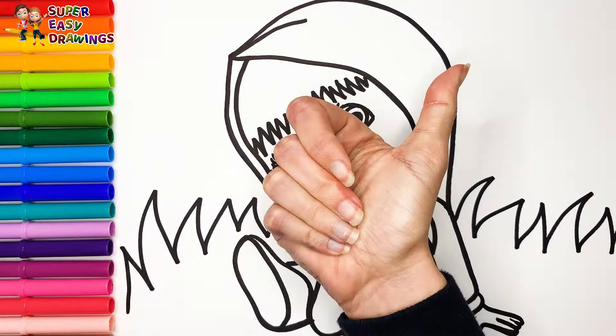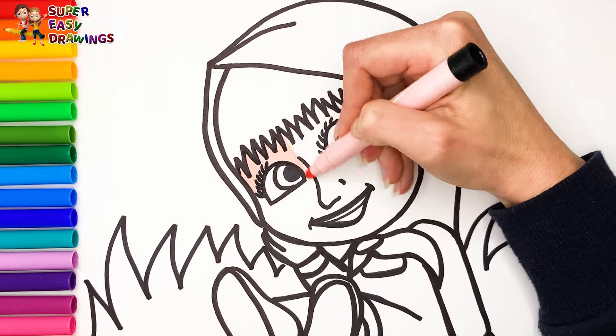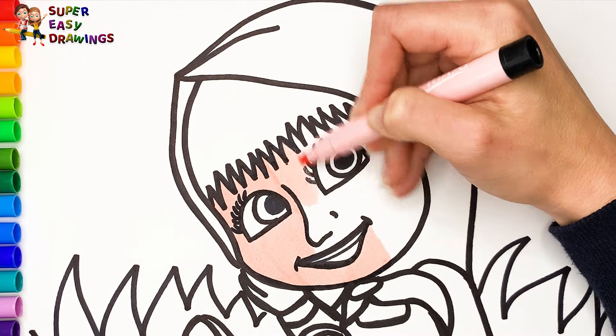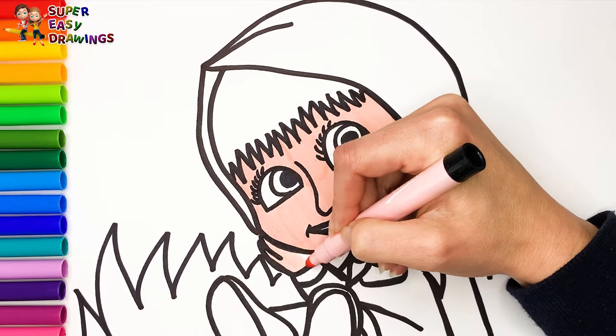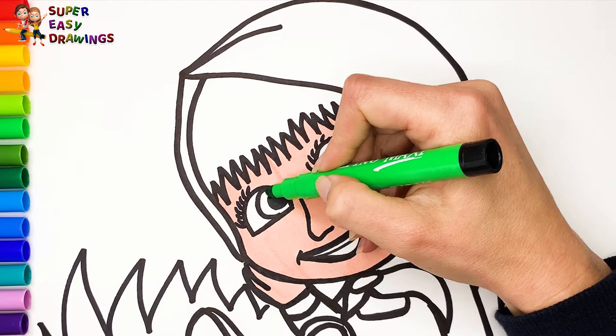Let's start coloring. Her skin will be cream. Then I use two different green markers for the eyes.